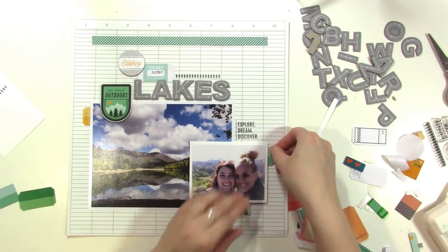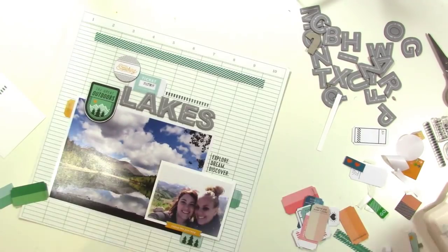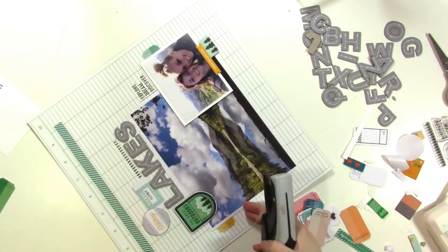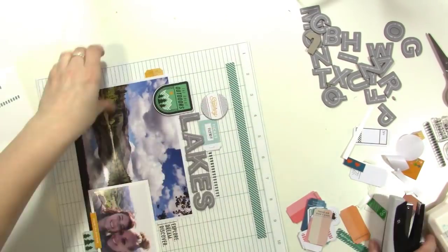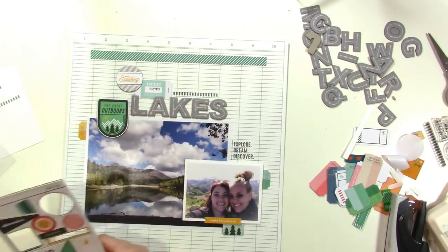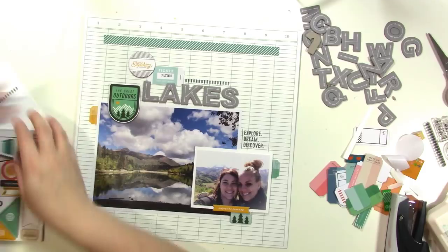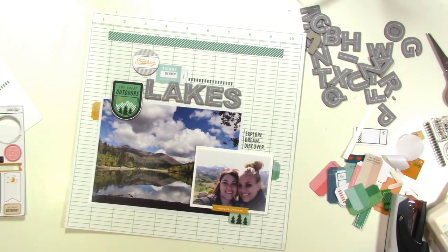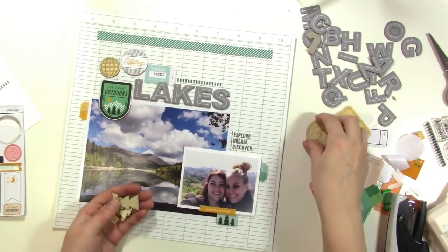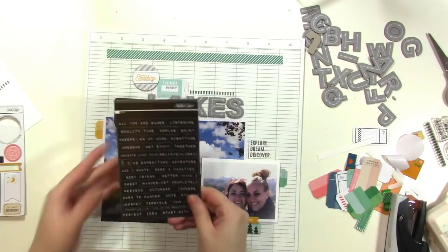Here I'm putting that little aqua ticket next to my photo and playing around to try to get it lined up. There are lines on the background, so I'm trying to make the ticket go within some of the lines — I don't want it to line up exactly with any of the lines. I added some staples to the tickets, which I think looks nice. I'm trying to decide if I want to add this little piece that says 'wander' — it's a triangle — so I'll put it on and pull it off a few times before deciding. I thought maybe I need a wood piece, but I'm just not digging the way that looks either.